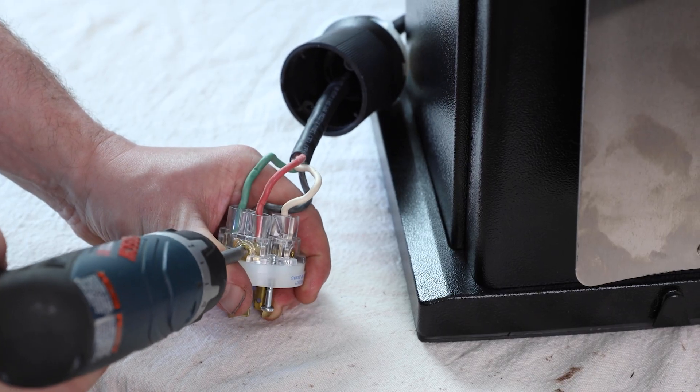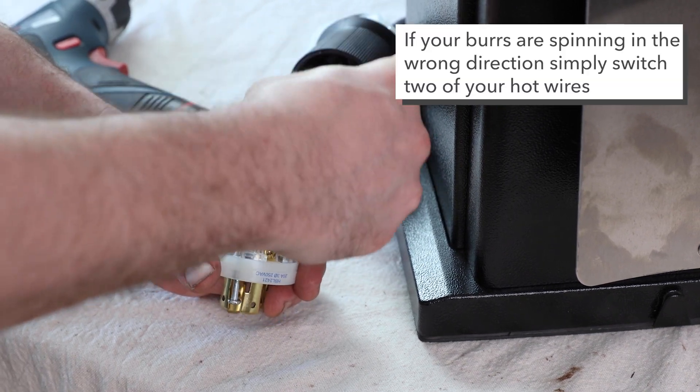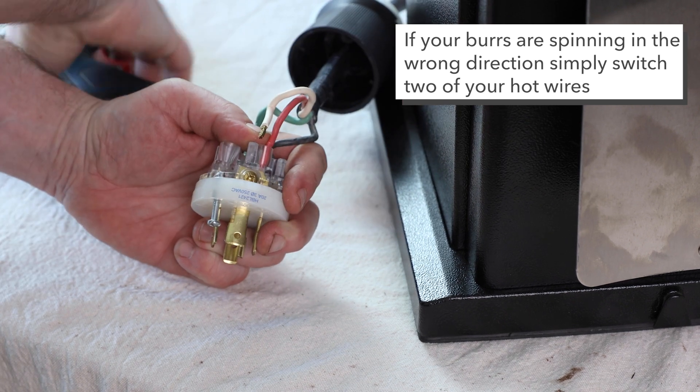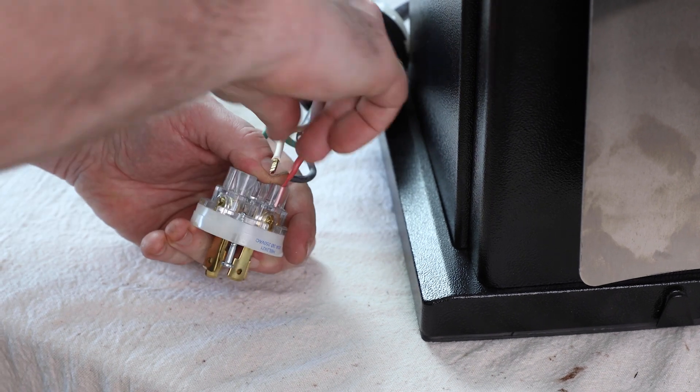In this case, what I need to do, if my burrs are spinning the wrong direction, is I need to switch any of my hot wires. So what I'm going to do is switch the red wire with the white wire.